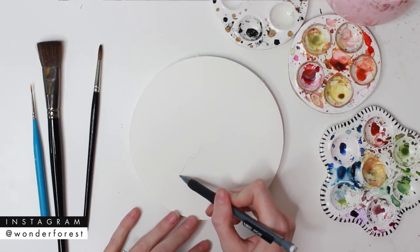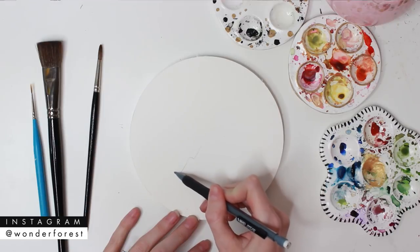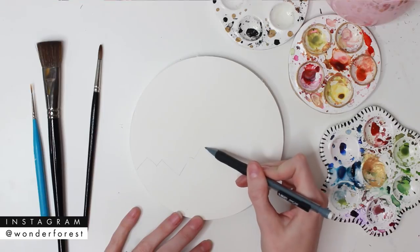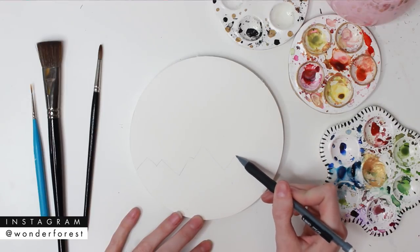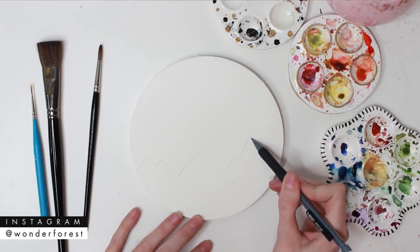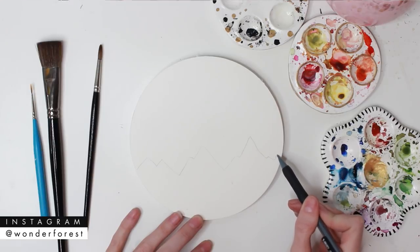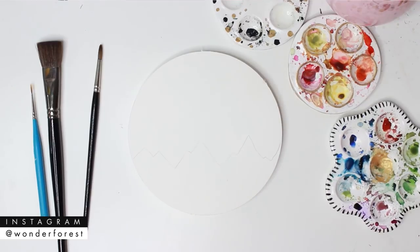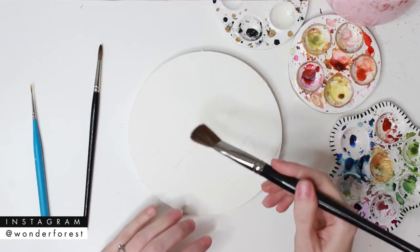So to begin this illustrated scene, I'm going to start by sketching out a little mountain silhouette, and I'm going to do this about one third of the way down my paper. I'm using one of the Magnani round watercolor blocks. I'm going to list all of the supplies below as always, so you can check these out.